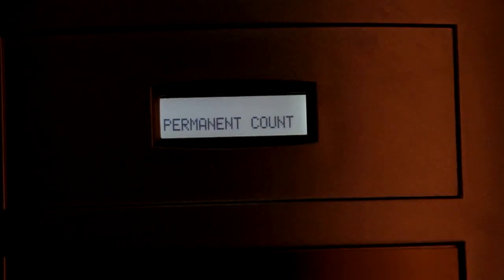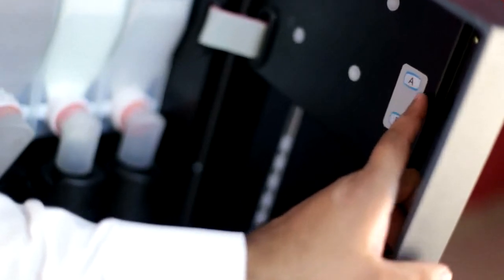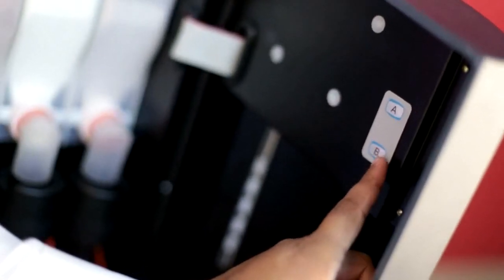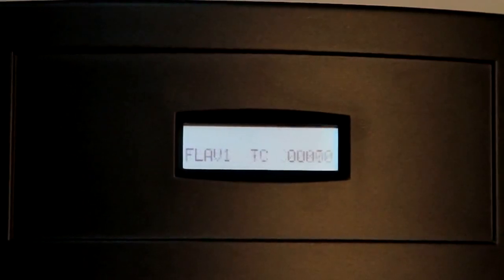The permanent count can be checked by pressing the function key twice and then the respective flavour key. Pressing the function key three times gives the water level and boiler water temperature status. Pressing key A once puts the machine into standby mode, in which all keys except A are locked. Pressing A again brings the machine back to normal dispense mode. To reset the temporary count — for instance, flavour 1 count is 1 — press key B once and then the function key. This resets the temporary count for all flavours to 0.